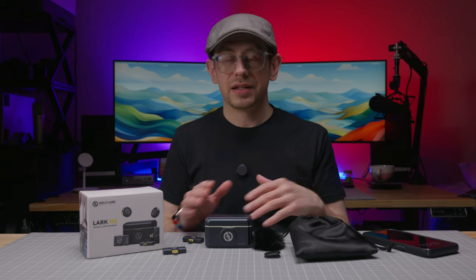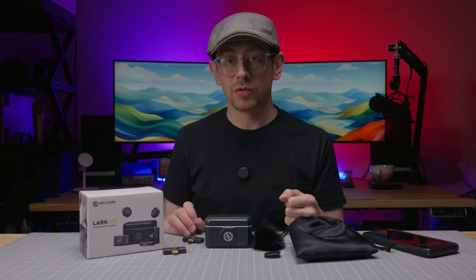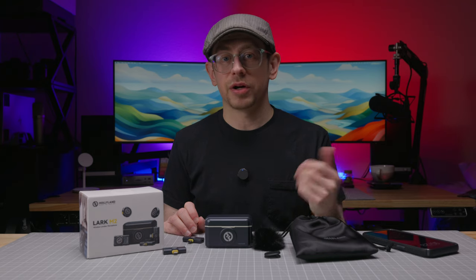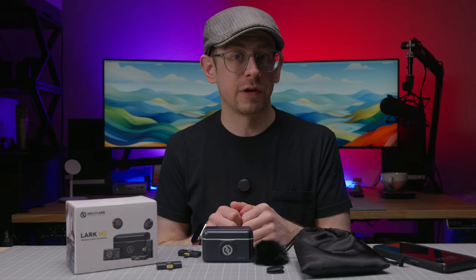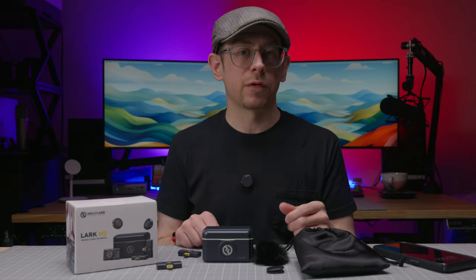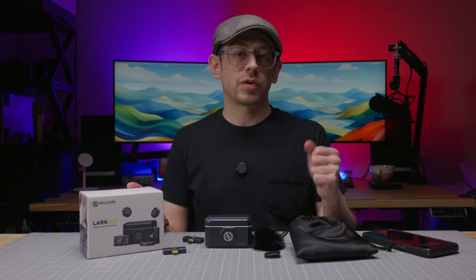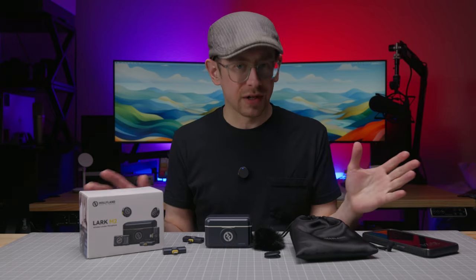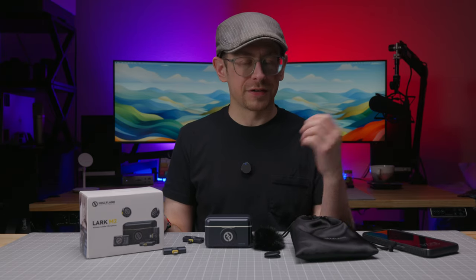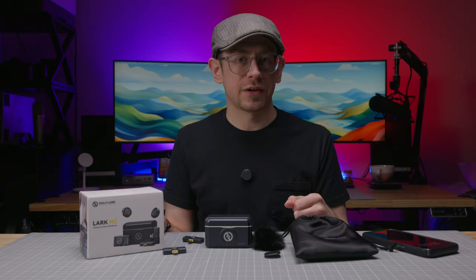I don't see any additional deal-breaker downsides for the price, and I do recommend the Lark M2 if you're in the market for a straightforward and compact wireless mic kit — as long as the stereo recording limitation isn't a problem for you and you don't have a strong need for internal recording in the transmitter. Let me know what you think in the comments, which wireless mic you liked the sound of best, and if you picked up the Lark M2 for yourself.